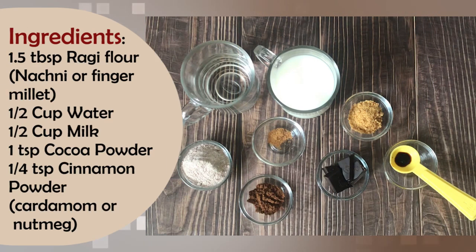I have used 1.5 tablespoons of ragi — in English it can be called finger millet. Half a cup of water and half a cup of milk. You can also take plant milk; the best options are cashew milk or coconut milk, and if you need something lighter, you can use oat milk or soya milk.